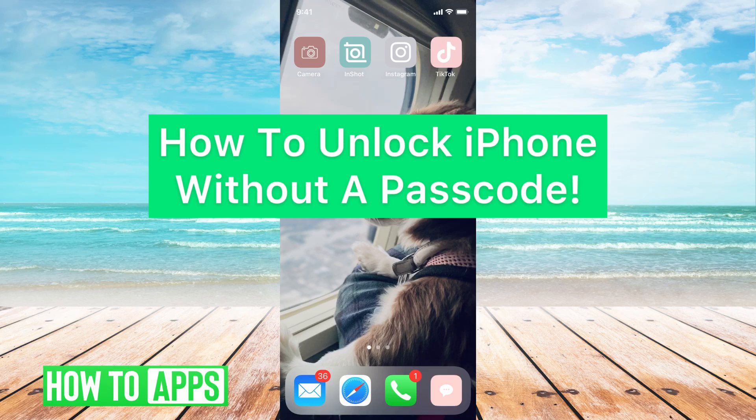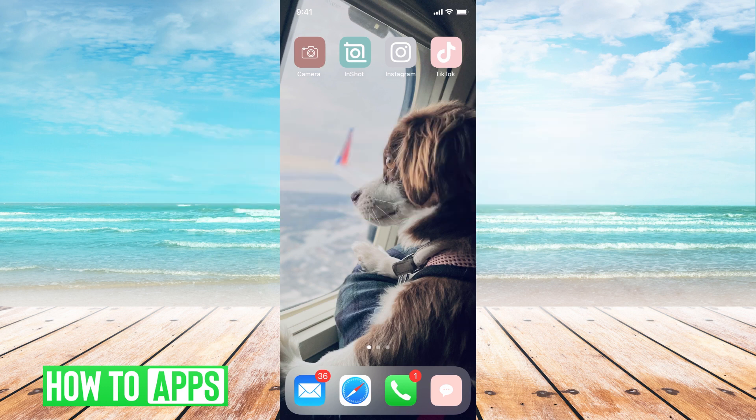Hey guys, it's Michaela. Today I'm going to walk you through how to unlock your iPhone without a passcode. It's pretty quick and simple, so let's jump in. Before we go any further, I just want you to know that when you're resetting your phone, especially if you don't have the passcode, you're going to have to do a kind of factory reset on the phone.